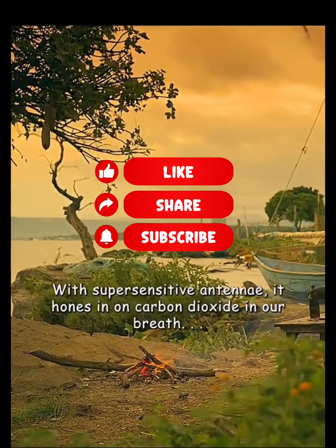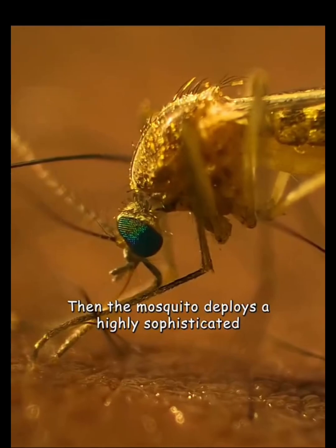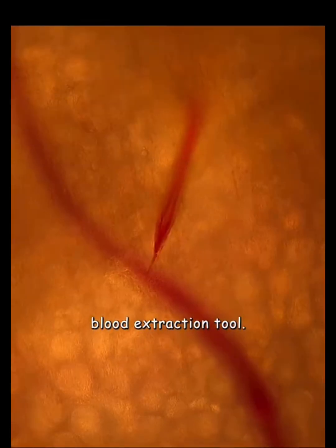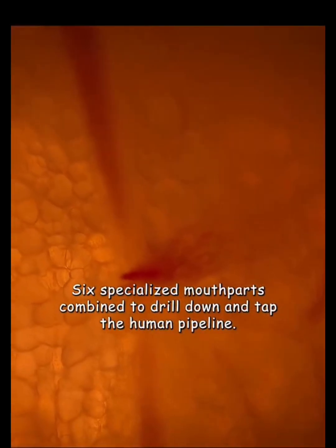With super-sensitive antennae, it homes in on carbon dioxide in our breath and heat from our bodies. Then the mosquito deploys a highly sophisticated blood extraction tool — six specialized mouthparts combine to drill down and tap the human pipeline.